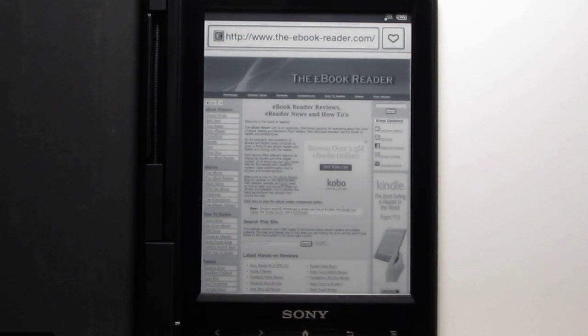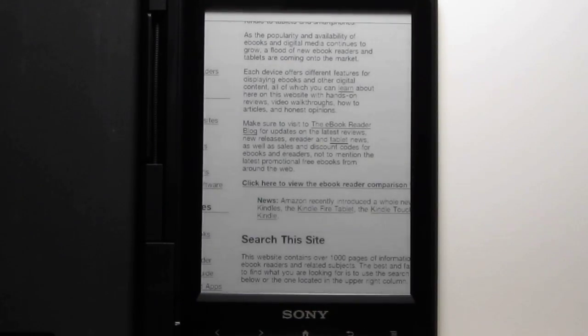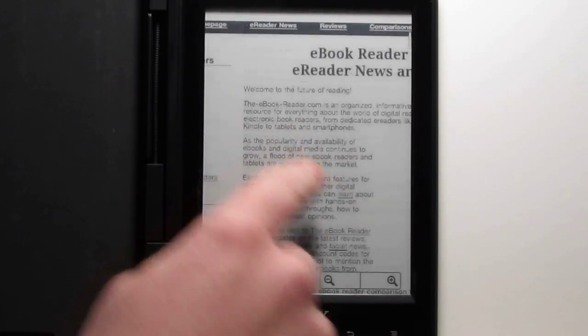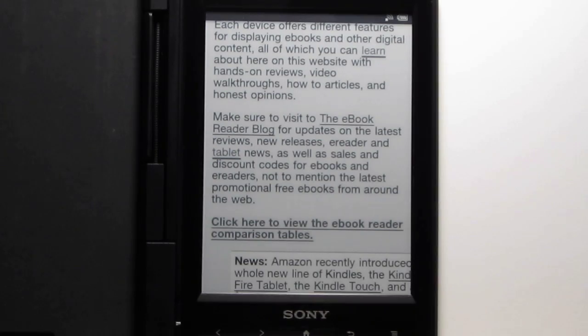There are some other options as well. With the Android browser, you can do the usual things. You can do the double-tap and it will zoom in. When you do the zoom, it will actually reflow the text as well. So it fits the text to the screen as you can see when you zoom in.